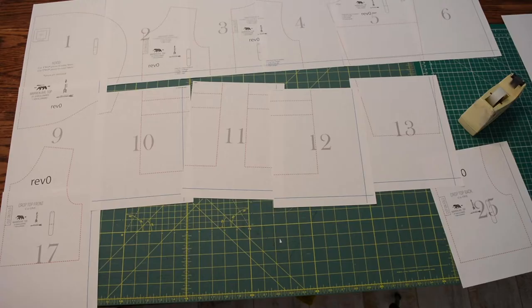Welcome to the Warren Avenue tutorial. This Warren Avenue tutorial is different than the other ones because it features the new hood option. We'll do the peplum length, long sleeves, and the hood in this video.